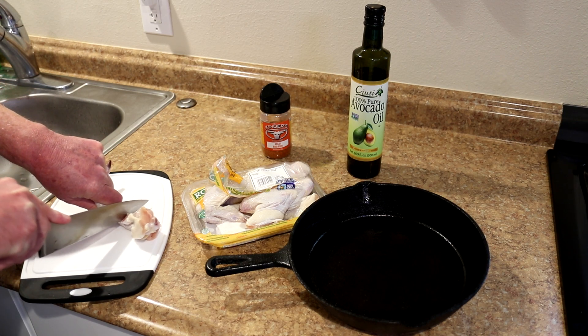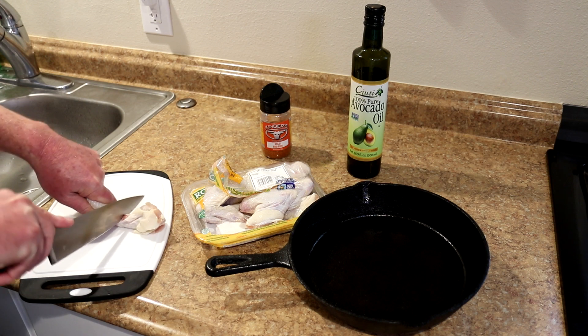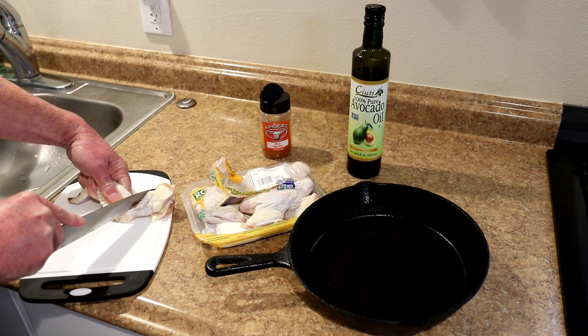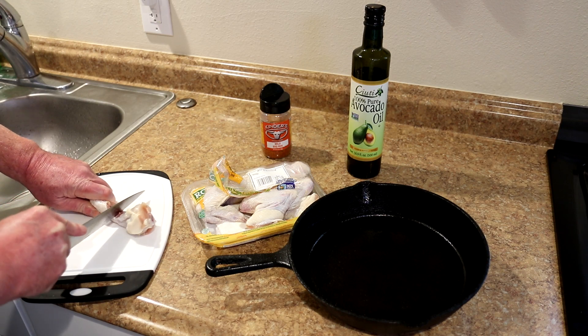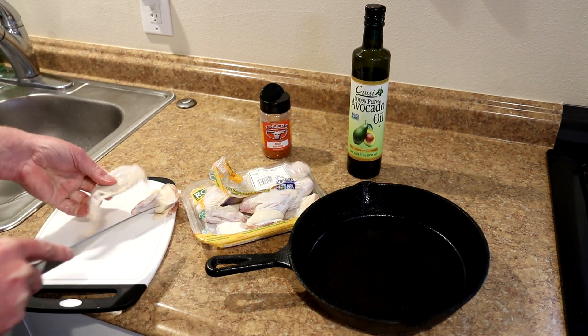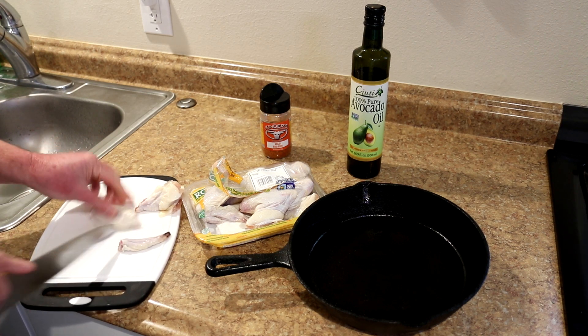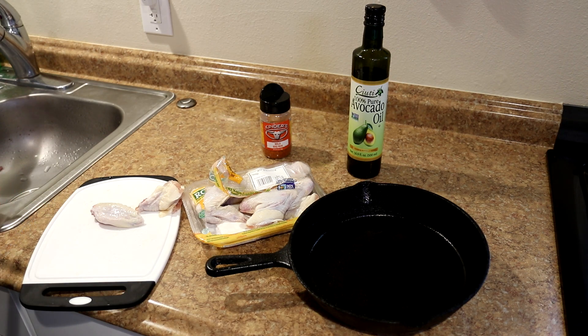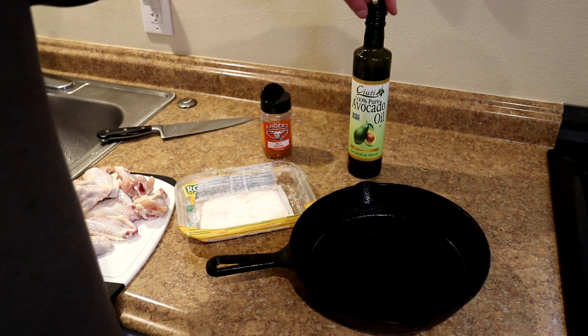It's always the hard part, finding the joint. There we go — got that one, and we'll take the tip off here as well. I'm just going to do that to all of these and then we'll get them into the pan. I think they should all fit in the pan here.